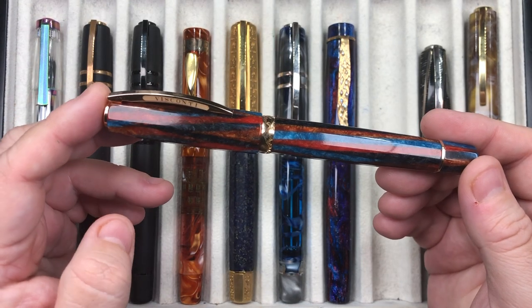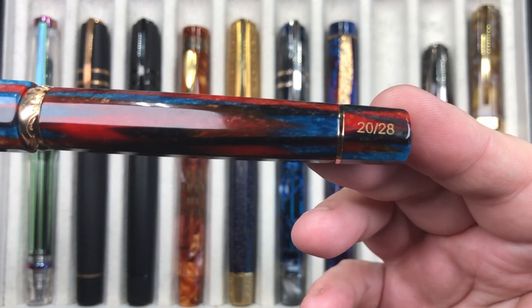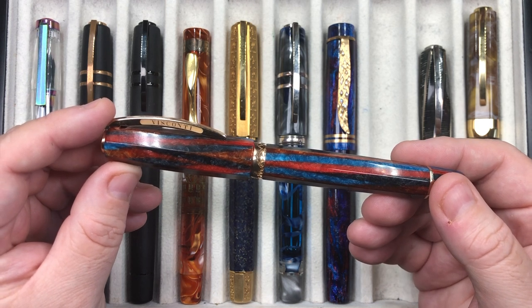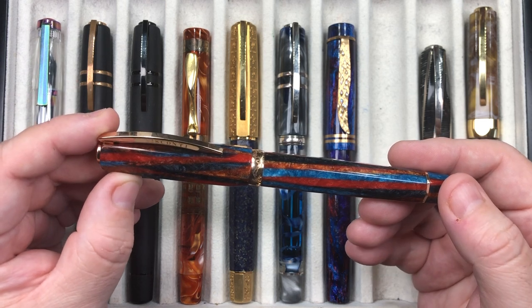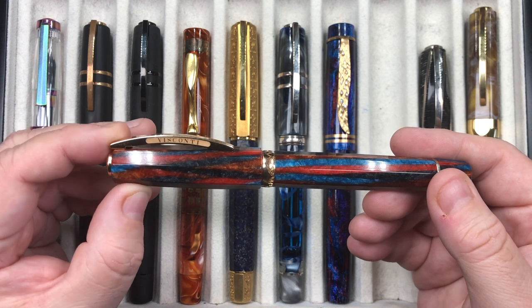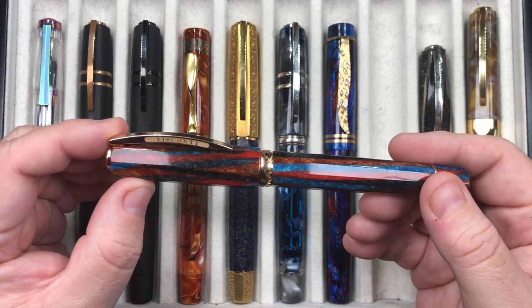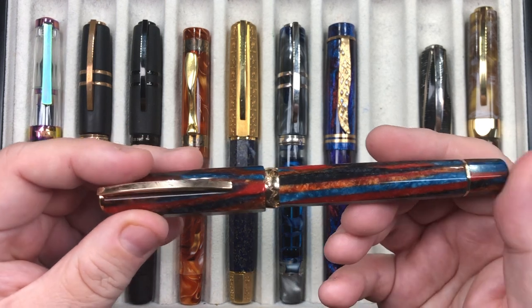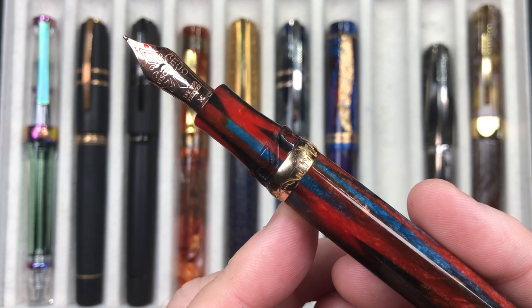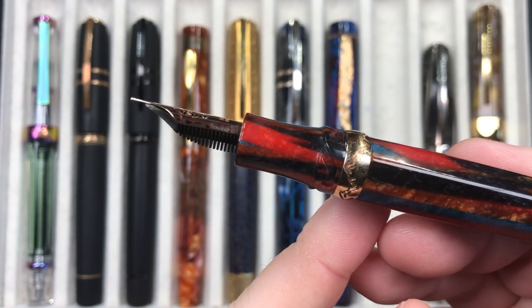The next pen is a Visconti Chatterley Luxuries exclusive — there were only 28 of these made, available in gold trim or ruthenium trim. I love this gold trim; I think it looks better on this pen. It's made out of celluloid, the same material that's in the Speakeasy. It's a power vac, single reservoir, with the hook safe lock mechanism and the newer 18K gold nib in medium. I just love it.